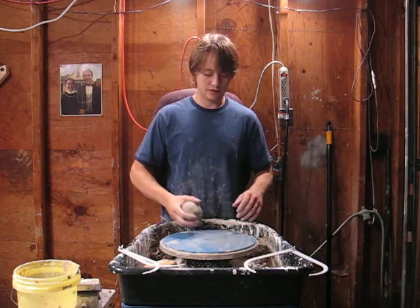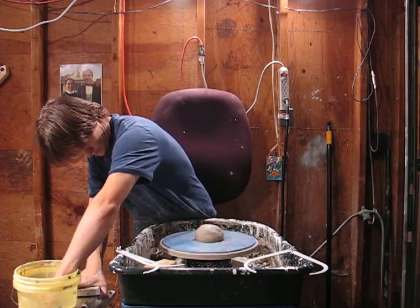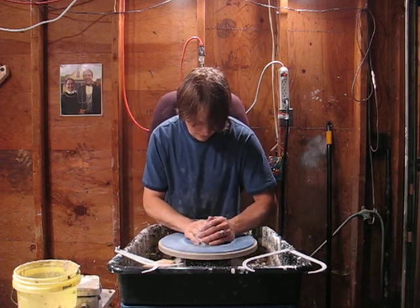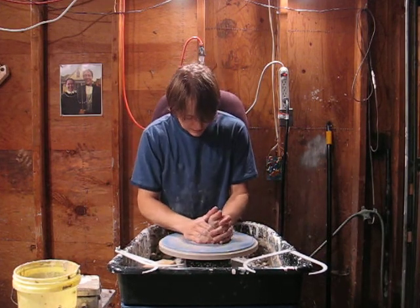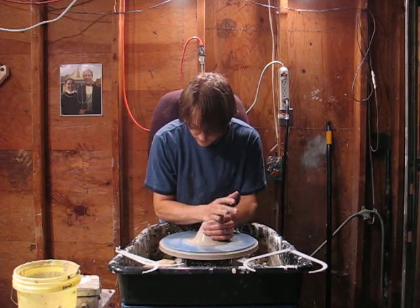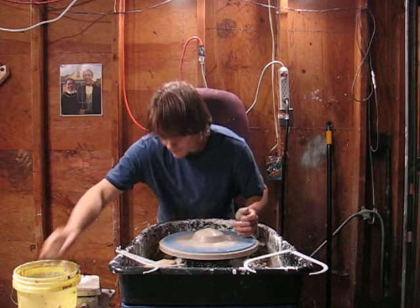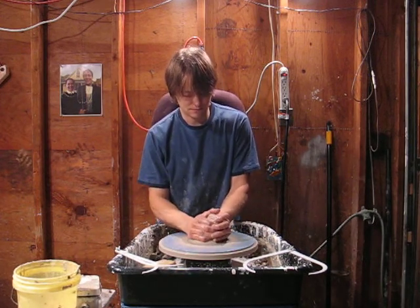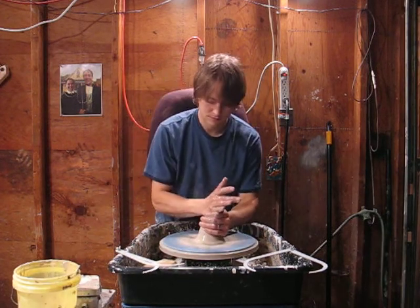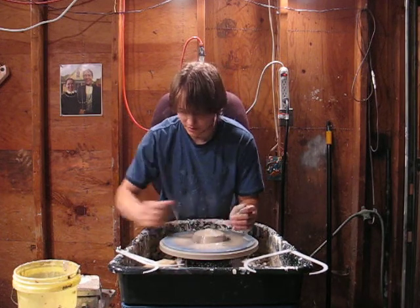All right, we're back and we're making the lid for the jar I just threw. Same thing, just going to work the clay here. I'm going to take this up and down a couple of extra times here because I didn't wedge it that good.